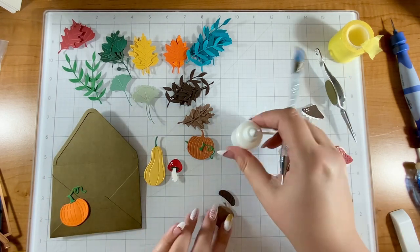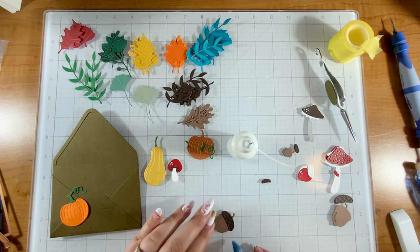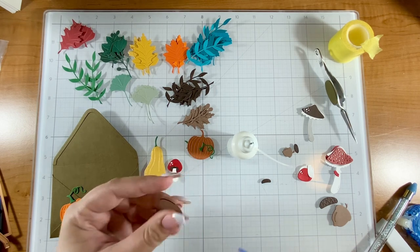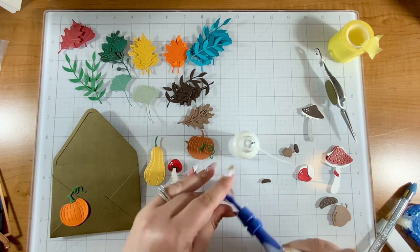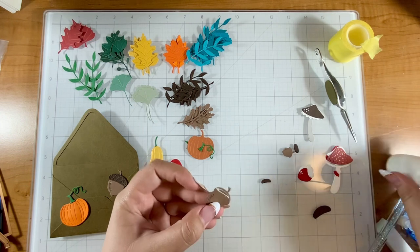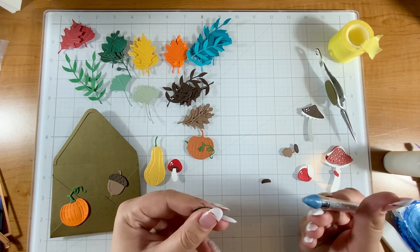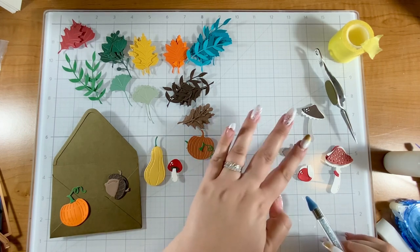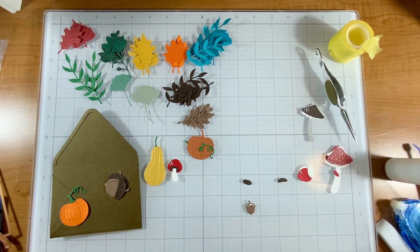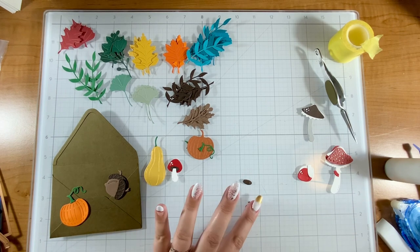Then we have these bigger acorns, which are kind of simple. Just put the top on — it has a cross-hatched look to it so it looks really neat. I added some liquid glue behind the acorn so that piece would not fall out, but you could layer a different color behind there for some dimension. My little acorn gets this top and this little acorn is so cute — I just love how dainty that is.